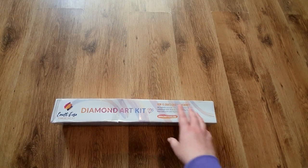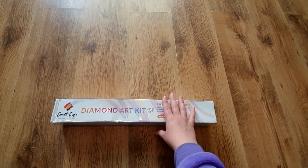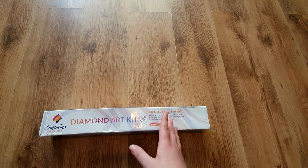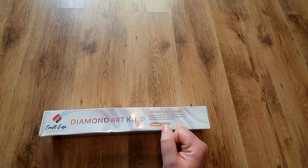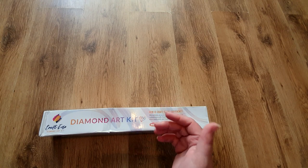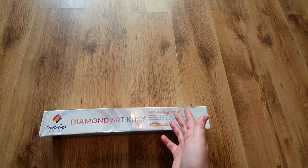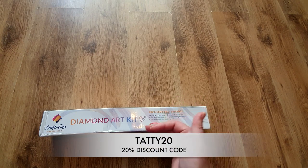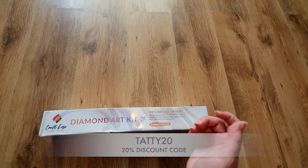Hi guys, welcome back to my channel. I have a really exciting unboxing today. This is from a company called Craft Ease, a company I have been admiring for quite a while. I did have an email from Liza at Craft Ease discussing the start of a collaboration, so I have been given a discount code to purchase this — it hasn't been sent to me for free. I also have a discount code to offer you guys, which is tatty20 for 20% off.